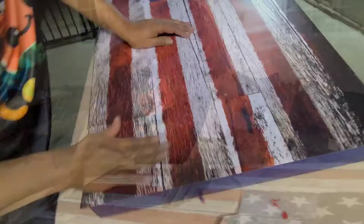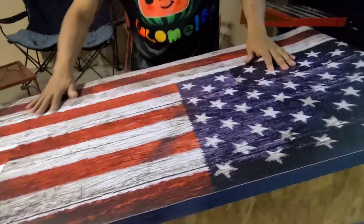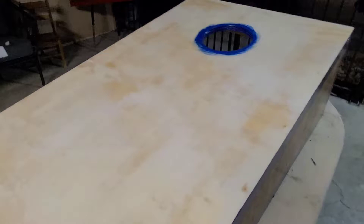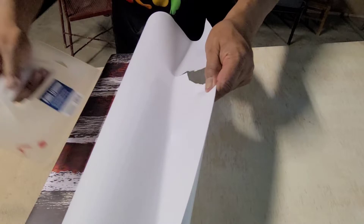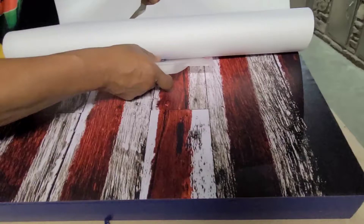Now that it's lined up, I roll back my vinyl — be real careful with this. I pull back the band on my squeegee and go straight with it — be real careful guys, go straight down the middle. As you're going, hit the sides here. You don't want to get any air bubbles in here.